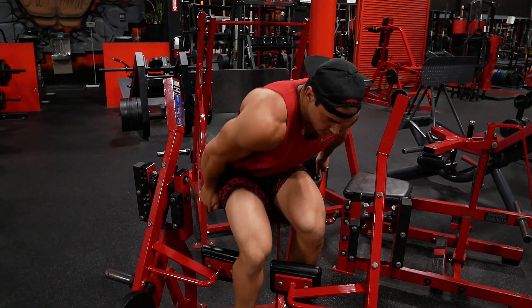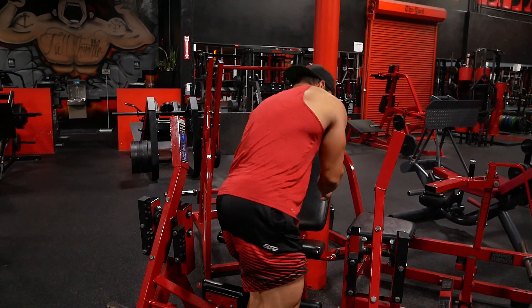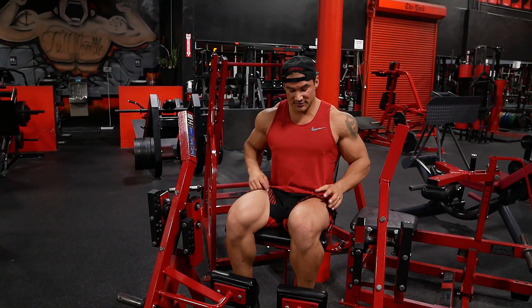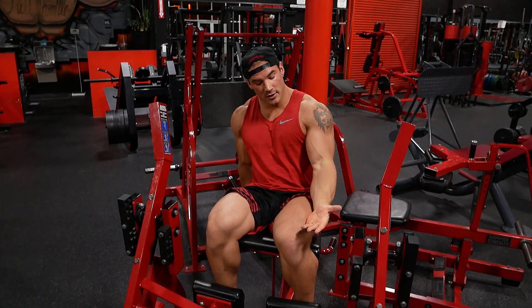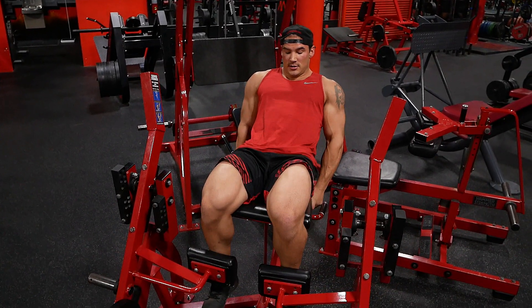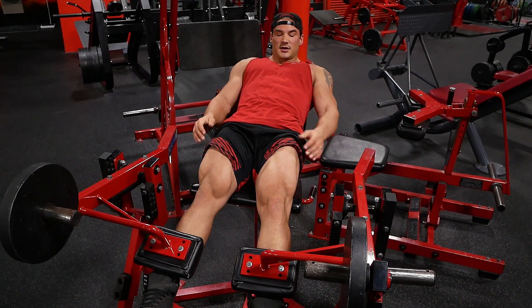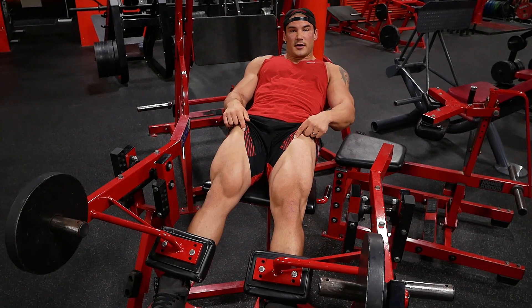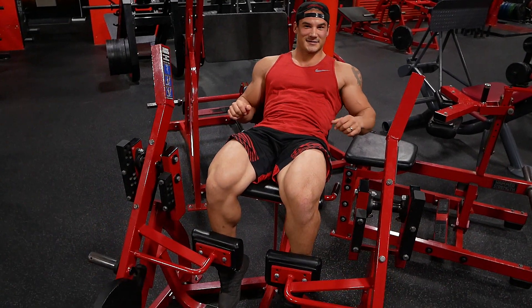On the last set, if you have an adjustable seat like this, it's going to target the rectus femoris, which is very hard to target. The way you do it is when your thigh is in line with your body — you put the seat all the way back, lift your hips up so your legs are in line with your torso, and then do the extension. That's going to target the upper and middle head of the quad — the rectus femoris. You fancy people.